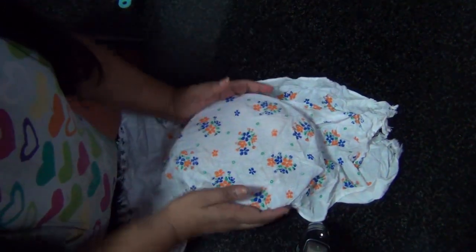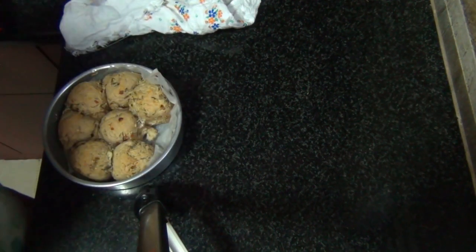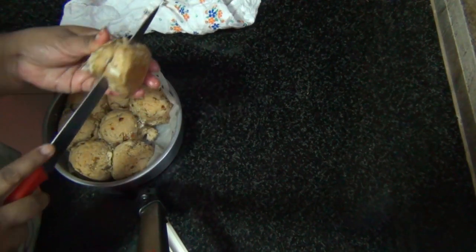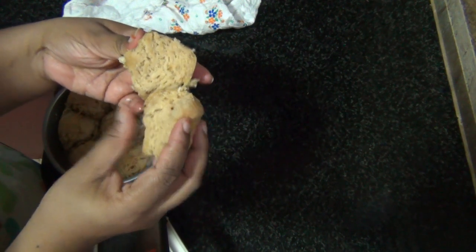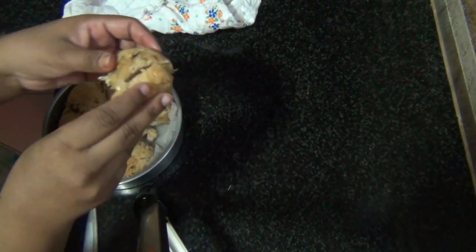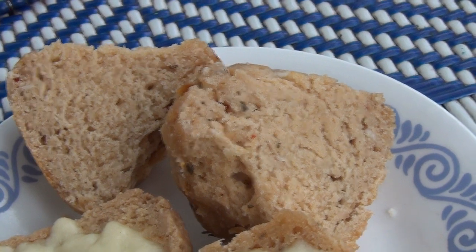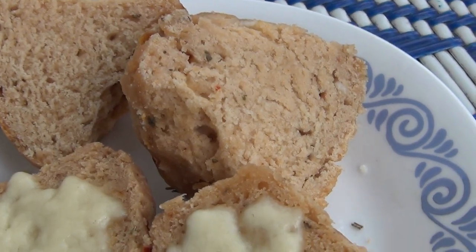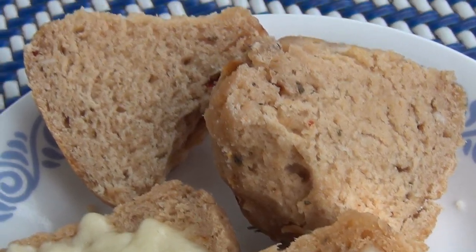Before I slice into them — here you go, they've cooled down completely. I'm taking out one of the buns, let's cut it open and see. Here you go guys, this is how it looks — soft! The recipe for delicious and easy whole wheat no-yeast garlic bread is here. Do give this a try, and if you like it, give me a thumbs up, share, and subscribe to my channel. Until next time, bye bye!